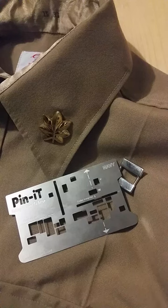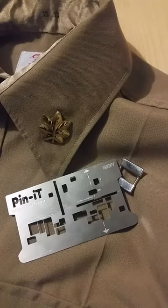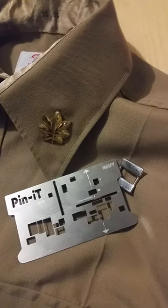If you would like to see more videos on how to use the navy pennant card with navy uniforms, you can visit our YouTube channel at pennant card, or you can visit our website at www.pennantcard.com.